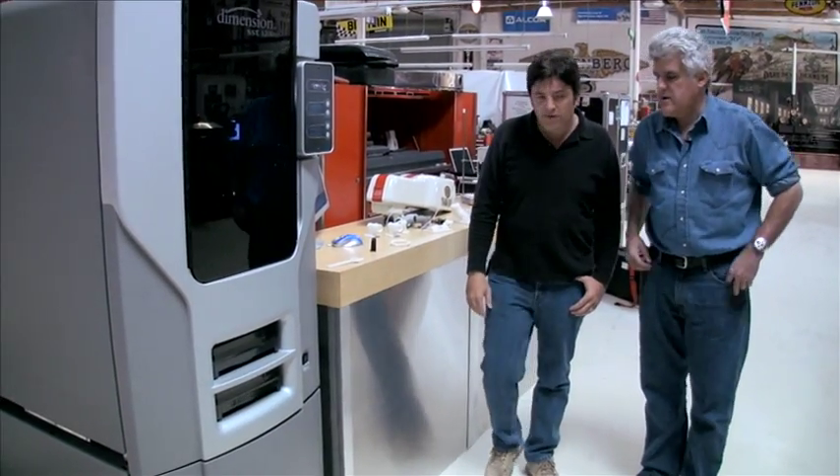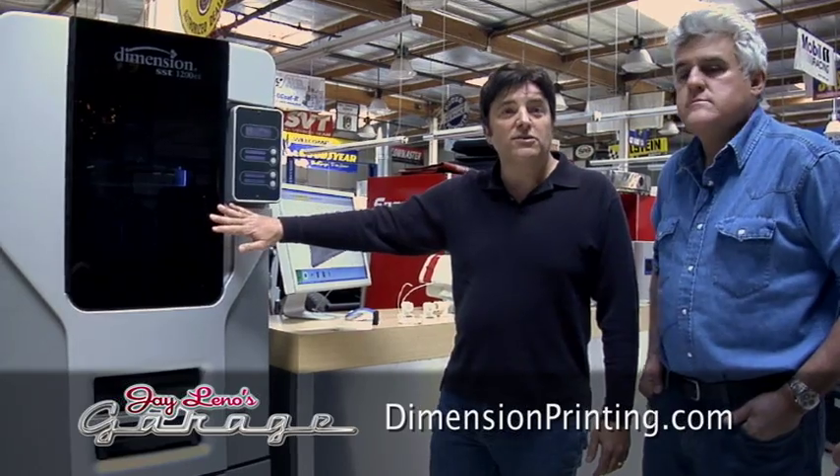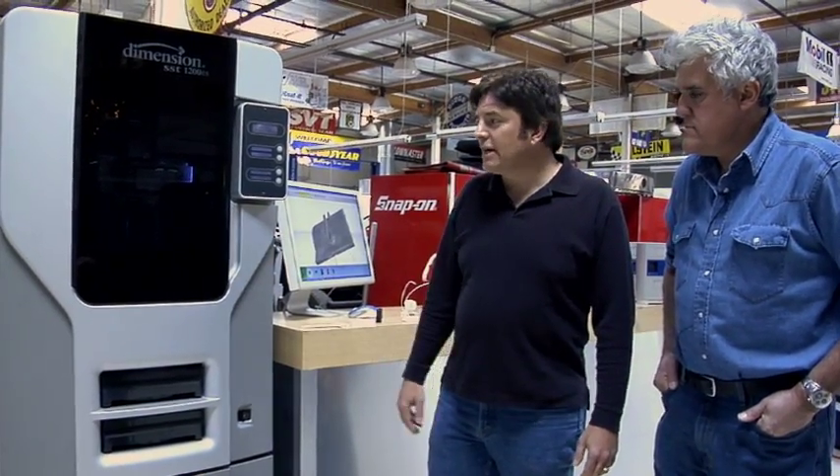You guys have a website — how can people get in touch with you? It's nextengine.com, all one word. If you put '3D scanner' into Google, it'll come right up. This machine here is made by Dimension, and you can also go to the Stratasys website to learn all about it. Both of these products are American-made, and I'm proud to say both are the number one selling products in their categories in the world.